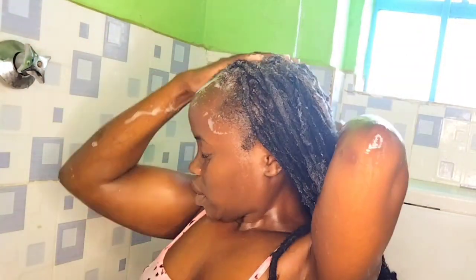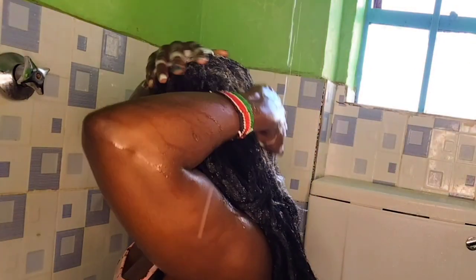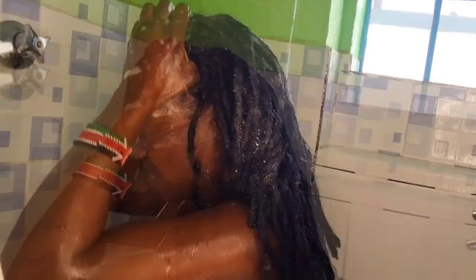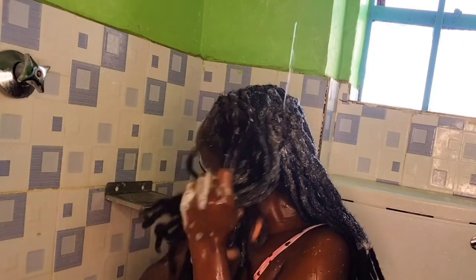After making sure the shampoo is all over, I kept scratching to remove all the dirt. I concentrated on my edges, making sure I'm being careful with them. I was using my hands and I really avoided using my nails because nails can break my edges. The main aim is growth, so we do not want to break the hairs.